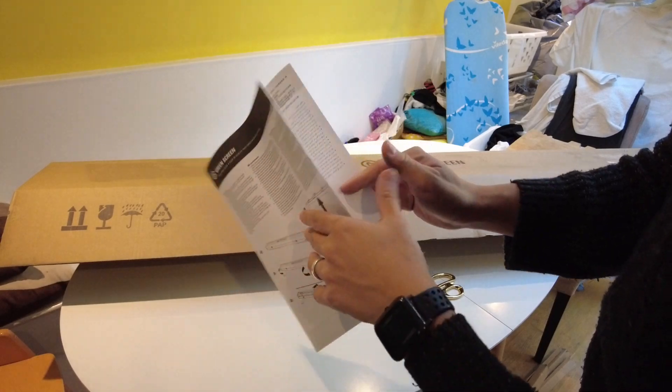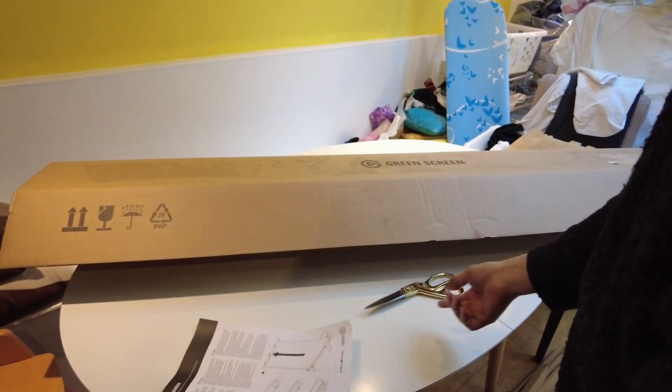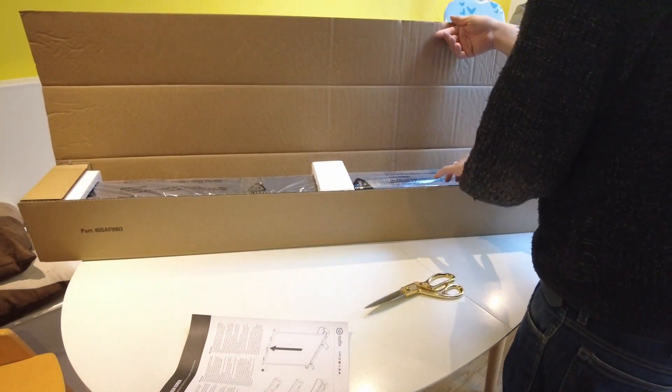Seems like a pretty basic setup. I purchased this at £150 from Amazon — I'll leave a link in the description. So I'm expecting something high quality.